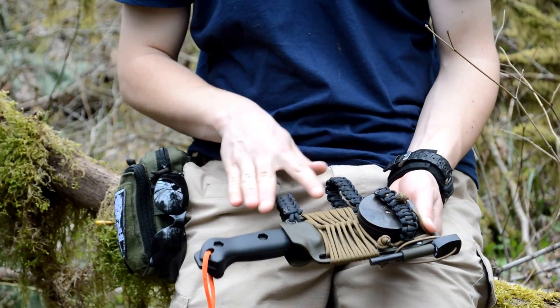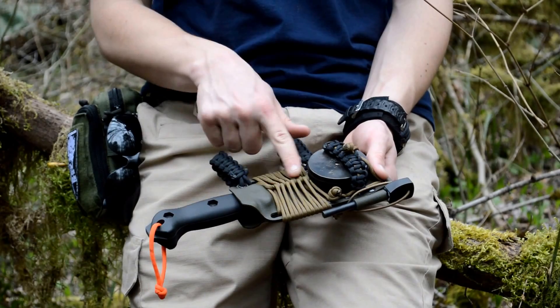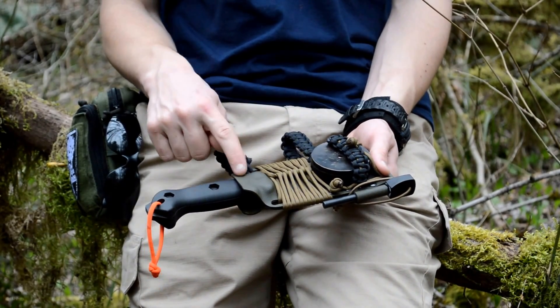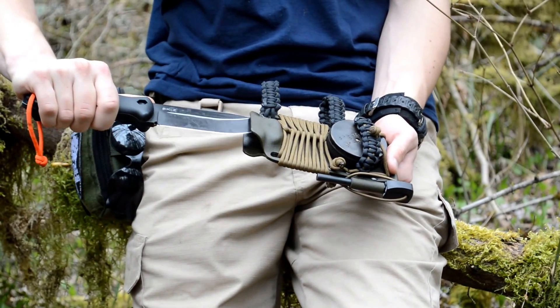These are black paracord right here for the belt loops, and then you've got coyote brown right here, and then OD green sheath. I think it all looks really good with the black handle of the knife and the black and silver blade.